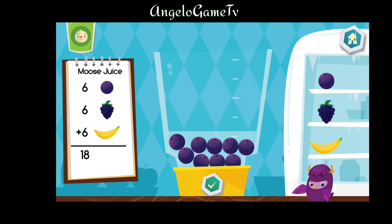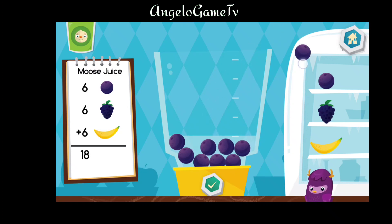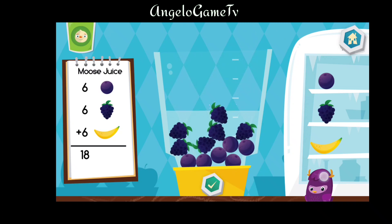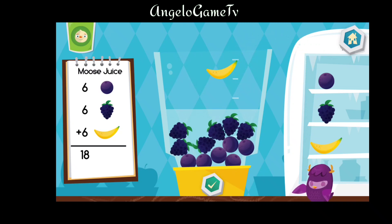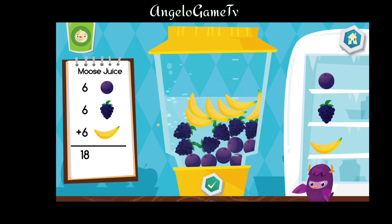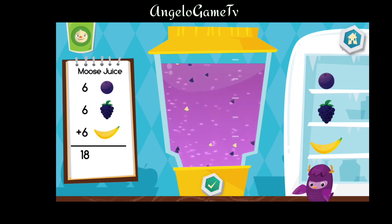Let's make a Moose juice. Put six pieces of banana into the blender. When you are done, turn on the blender by pressing the green button.